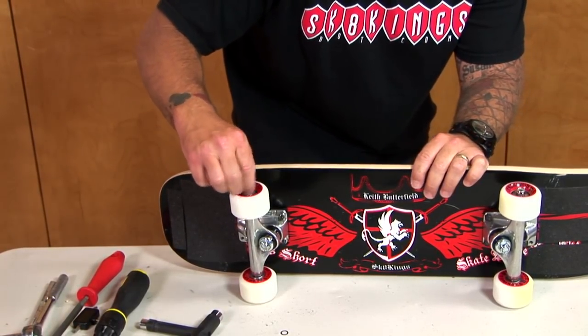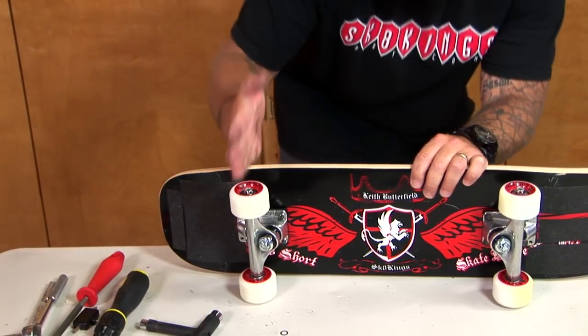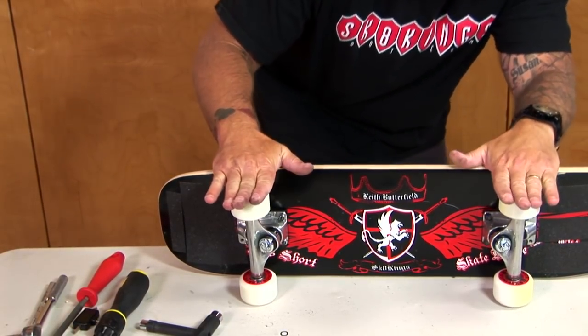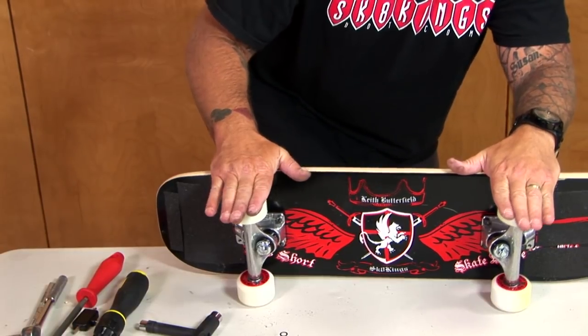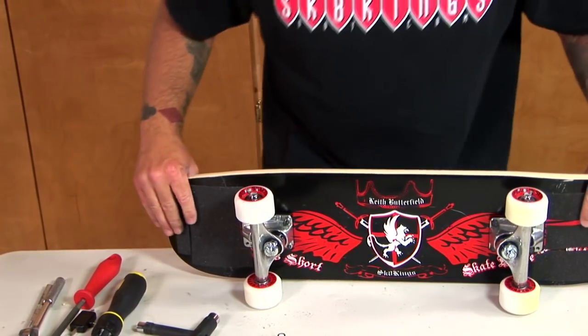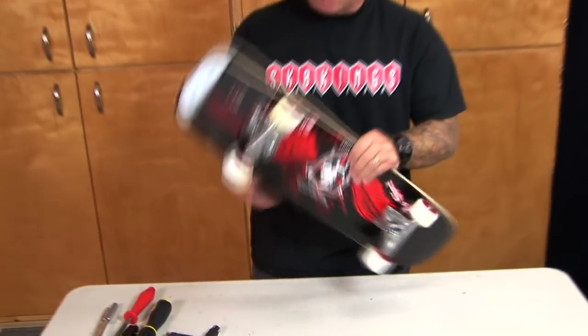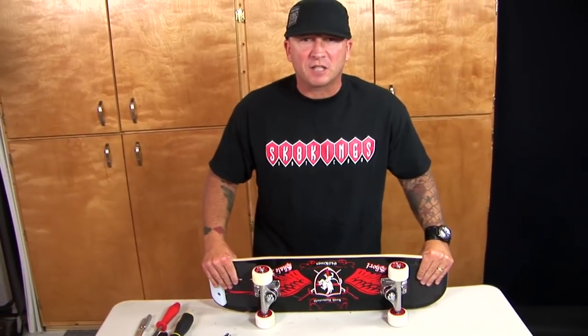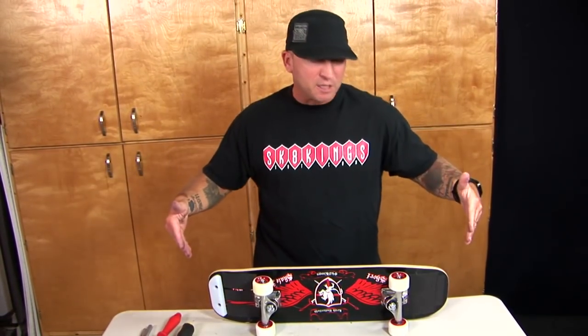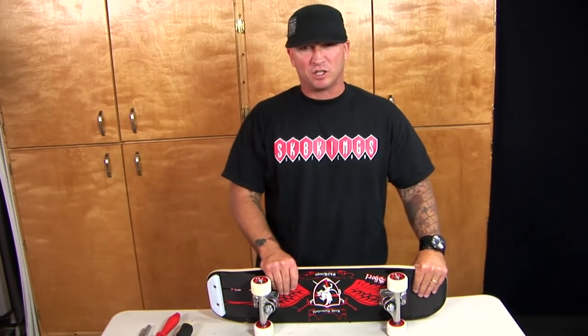What I mean by flush is that your wheel and your skateboard, when you stand on it with your shoe, you feel pretty secure up there — not leaning too far forward or too far back. Do that to every single wheel, and you're ready to go outside and have a good time. Enjoy your freestyle skateboard and your individual character and your style. Refer back to this portion of the DVD if you have any questions on assembly. Get out there and have a good time!